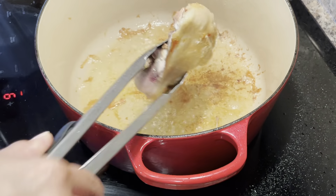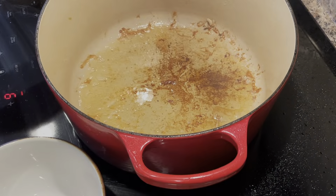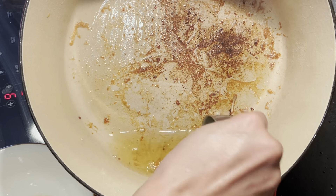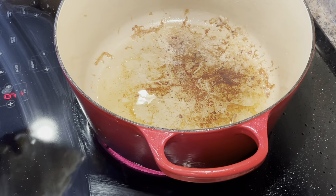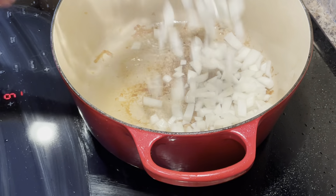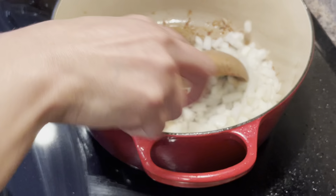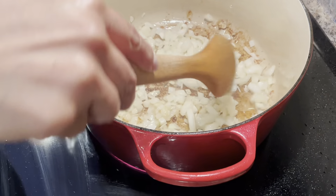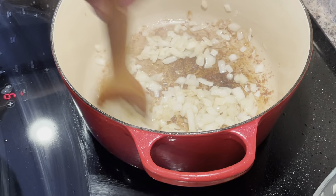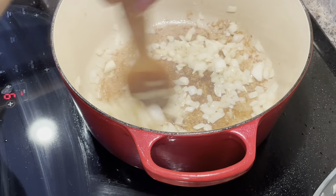I'm now removing the last bit of chicken from the skillet — you can see it developed some really nice color. I'm going to set these aside. Now I'm going to skim off some of this oil, leaving only about a fourth of a cup in the bottom. I can see all of that really good flavor. I'm going to add in my onions now to the oil. I'm not adding in the garlic at this stage — if you add in the garlic now, it will start to burn before the onions have time to become nice and translucent. So be sure not to add them in right now.